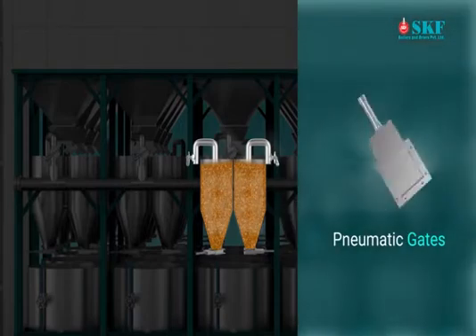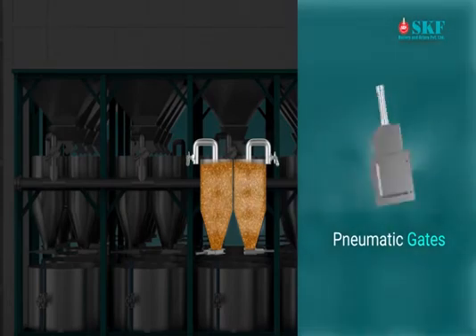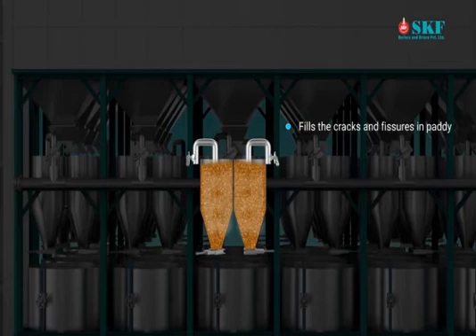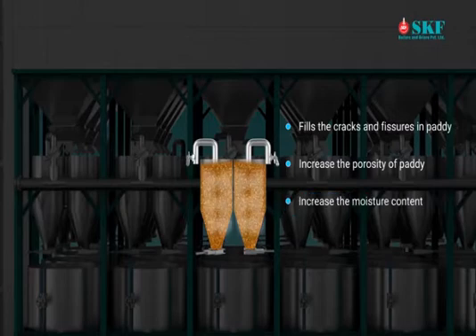The same process can be operated fully automated by using pneumatic gates. Benefits of pre-steaming paddy: it builds the cracks and fissures in paddy, increases the porosity of paddy, increases the moisture content, reduces hydration time, and assists in aging of the paddy.